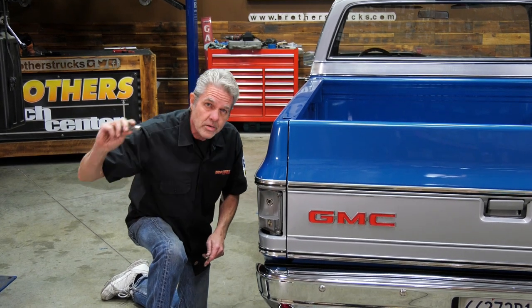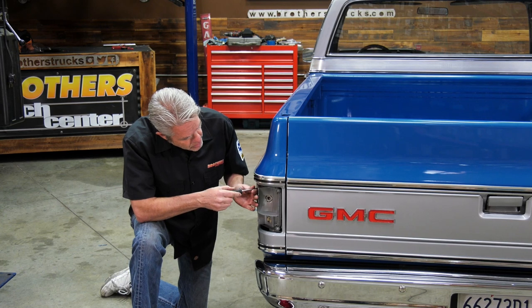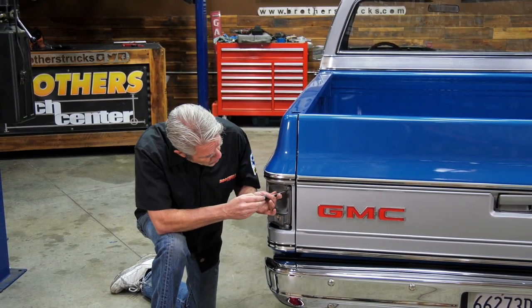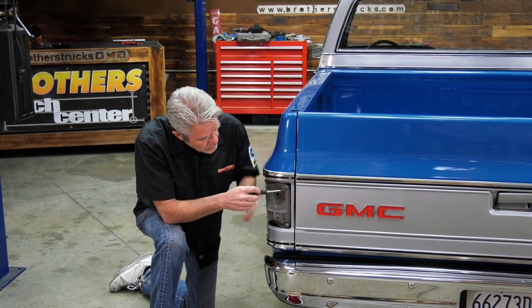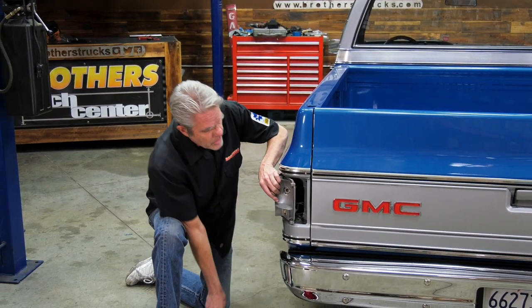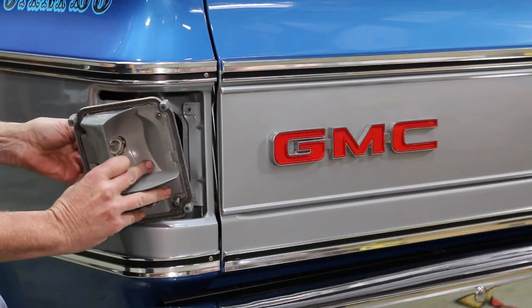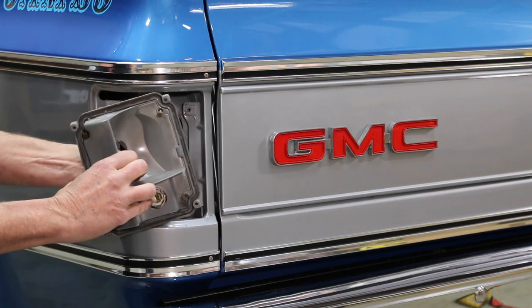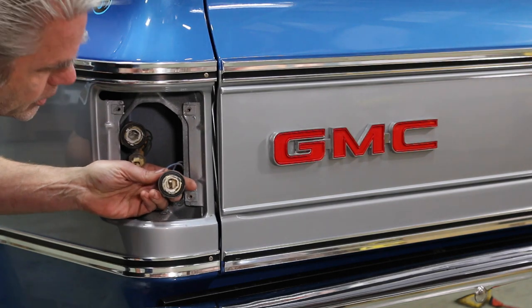Your light bulbs — you just push in, turn counterclockwise, and pull them out. We're going to be reusing these old sockets, so make sure you take those out nice and careful. They are plastic, they are old, and they are brittle, so definitely take your time and be gentle with them. Just get it out far enough — they turn a little bit and pop right out.